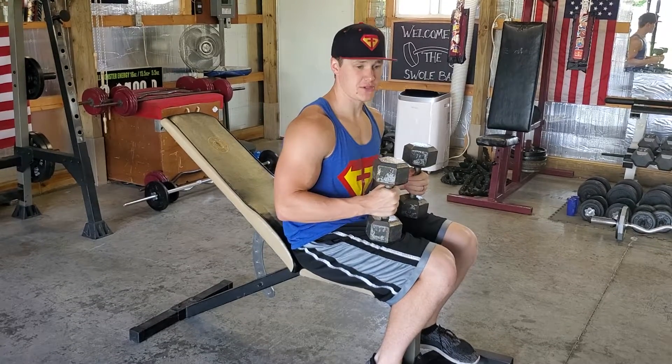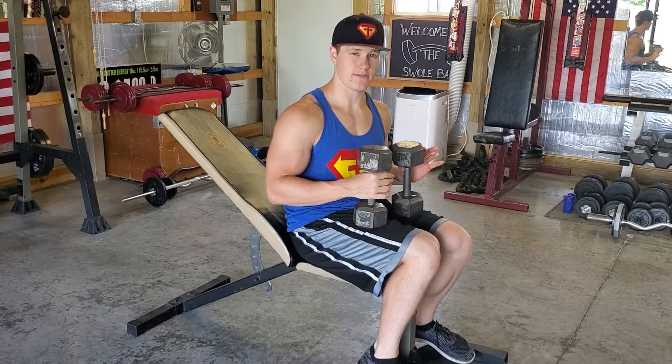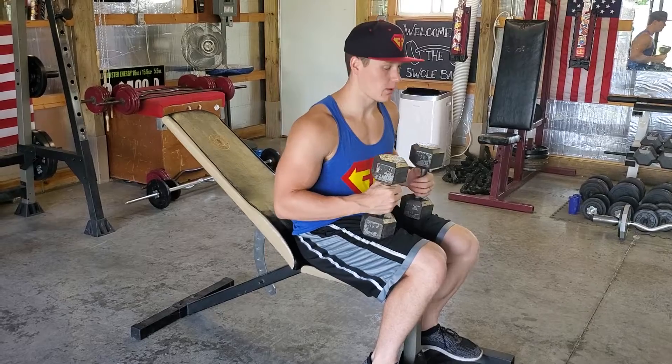All right, this is your incline dumbbell bench press. All you're going to need is a bench press, and that incline is going to be about 45 degrees. Anywhere close is going to be good, but if you can find one closer to 45 degrees, that will be best.